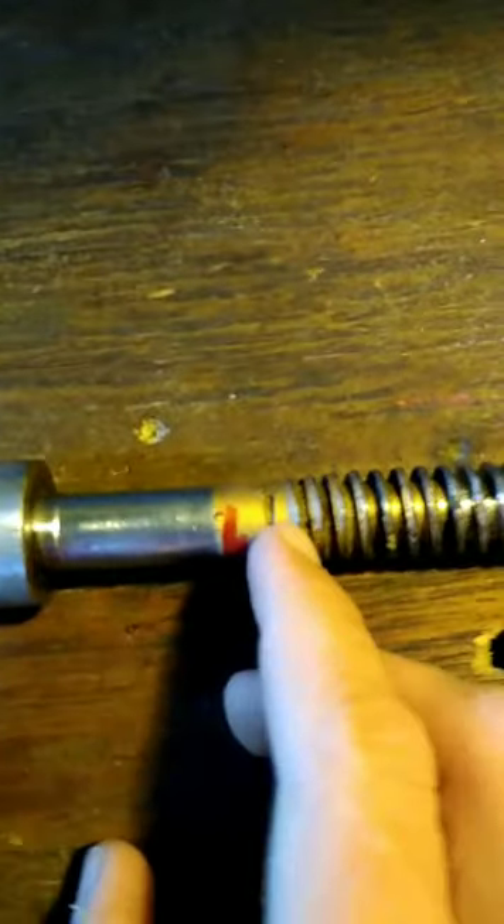So as y'all can see here on this screw for the vice — this is the vice right here — we actually need to do some work to it. As I mentioned before, we need to make another little washer to put on here. As y'all can see there's that little groove right there — that's where the original one was. So what I'm going to do is basically take an ordinary washer and cut it in half.